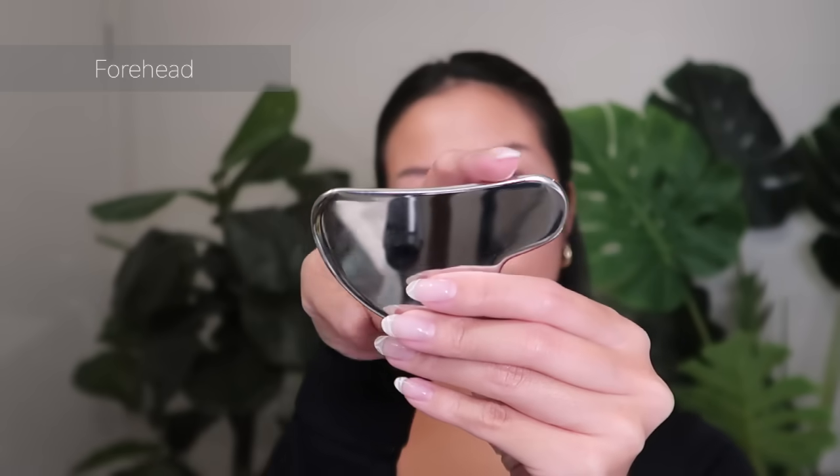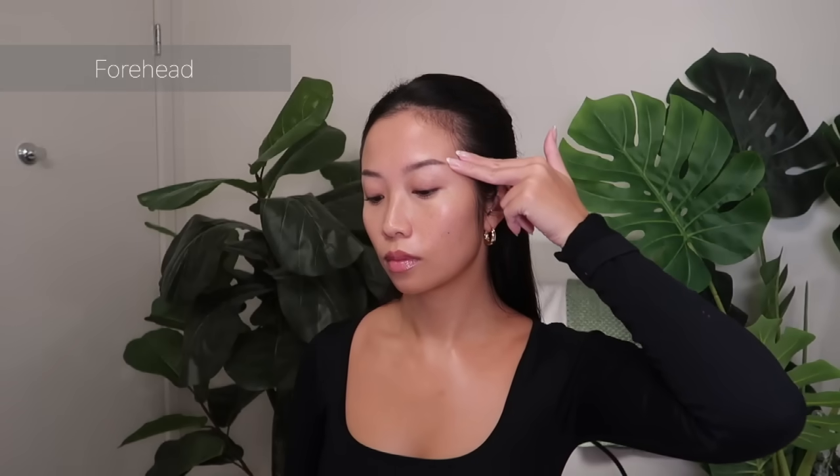Now onto the last section, our forehead. I'll go from the center of my forehead downwards to my temples.